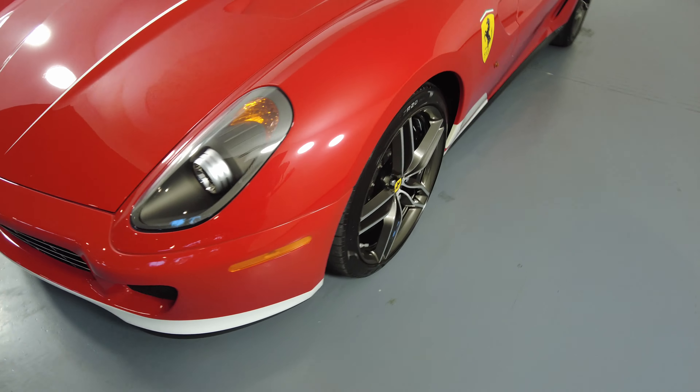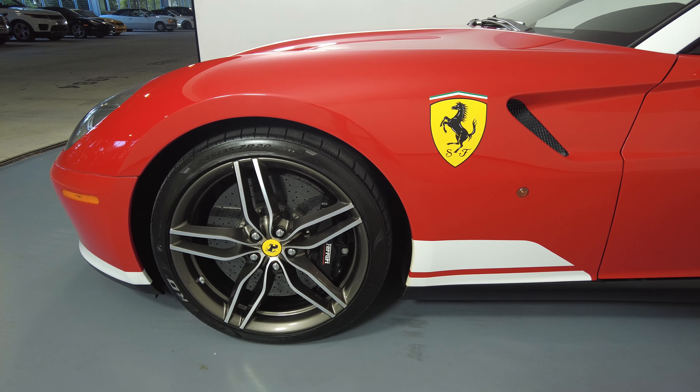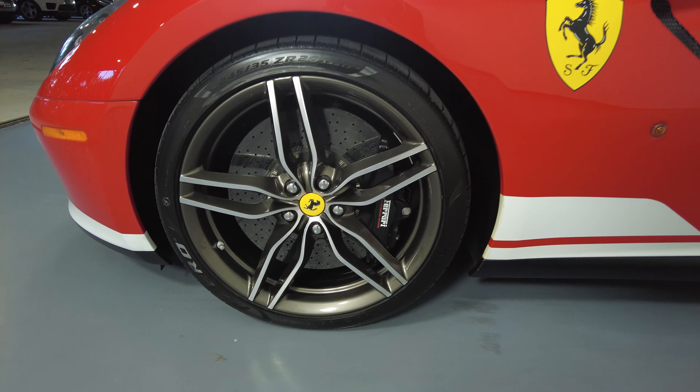Let's have a look at the driver fender and wheel. The fender looks perfect, and the wheel has no curb rash.